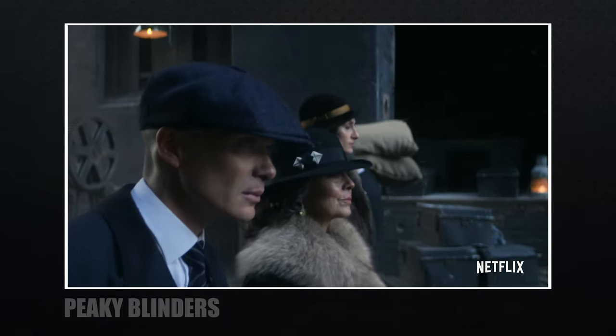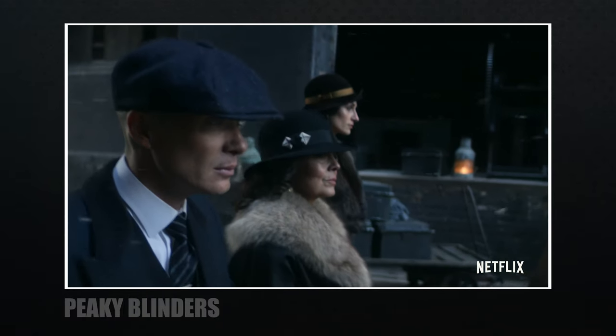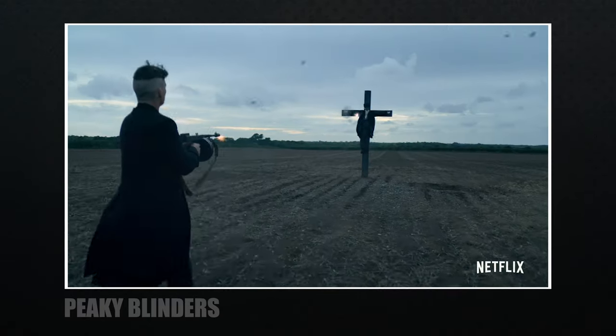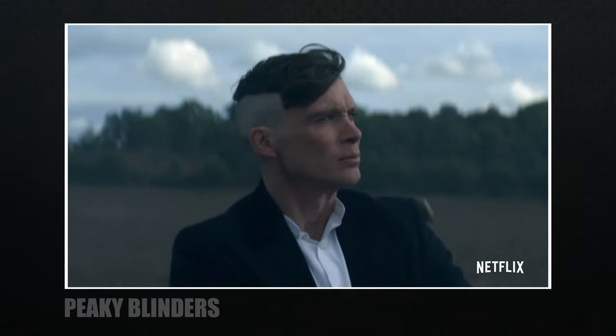We also have the Black Satin filter that in some ways is similar, but doesn't bloom like the Black Pro Mist, and is more rough around the edges. It makes sense why they used it for the series Peaky Blinders. I know I've mentioned this show before and it'll probably happen again, but how would you describe these images? I think it's a great example of using the Black Satin filter.